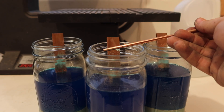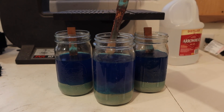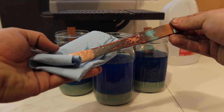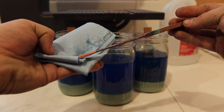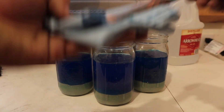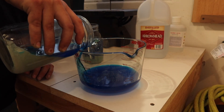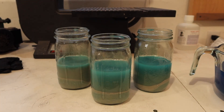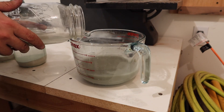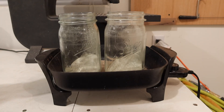All right, that looks pretty good to me. Now I can remove my bars from the jars. It's interesting to see just how much of the copper has been dissolved. To get rid of the copper nitrate I'm going to pour it off and wash it with distilled water until it's completely clean. Then I'm going to place the silver on my hot plate to drive off the rest of the moisture.